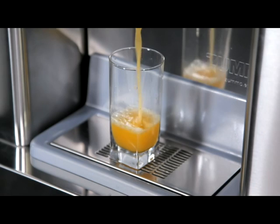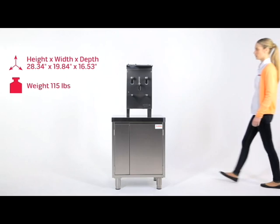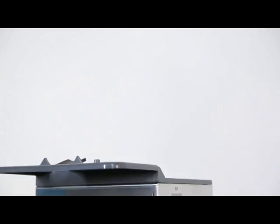This produces a high-quality juice with 100% natural flavor. Before starting to assemble the machine, we recommend that you place it on a sturdy, stable surface. Assembly is fast and simple.